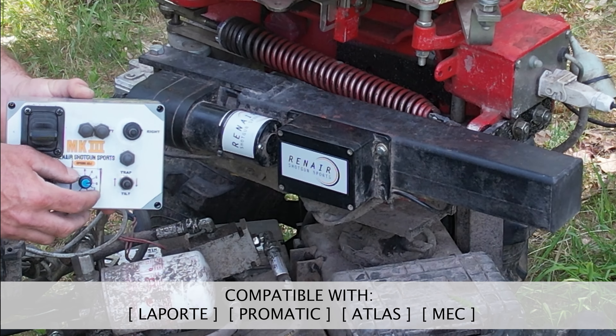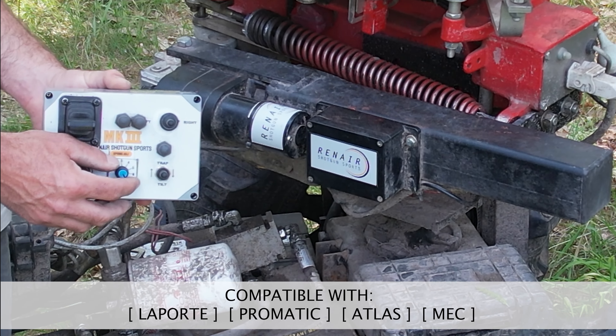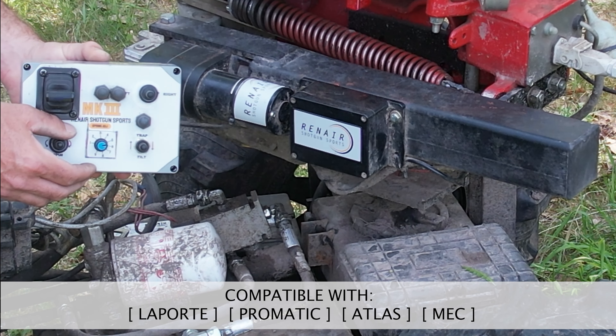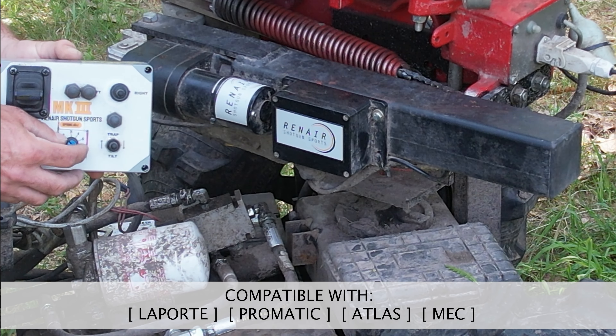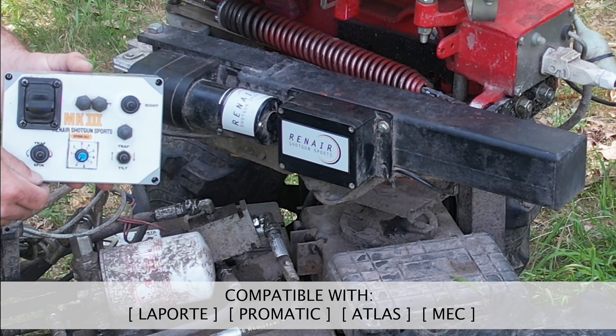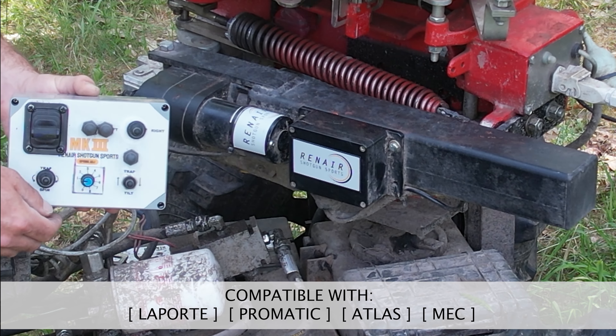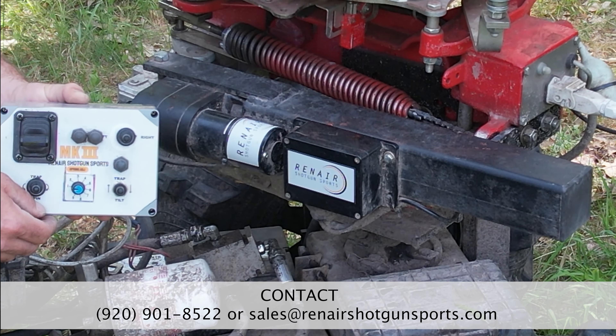The Renair Shotgun Sports High Speed Spring Adjuster is a compatible upgrade for use with our joystick controls for any of our UTC or ClayBot models. No longer the need to guess where your target distance is at — the number dial on the transmitter allows exact positioning in a fraction of a second.